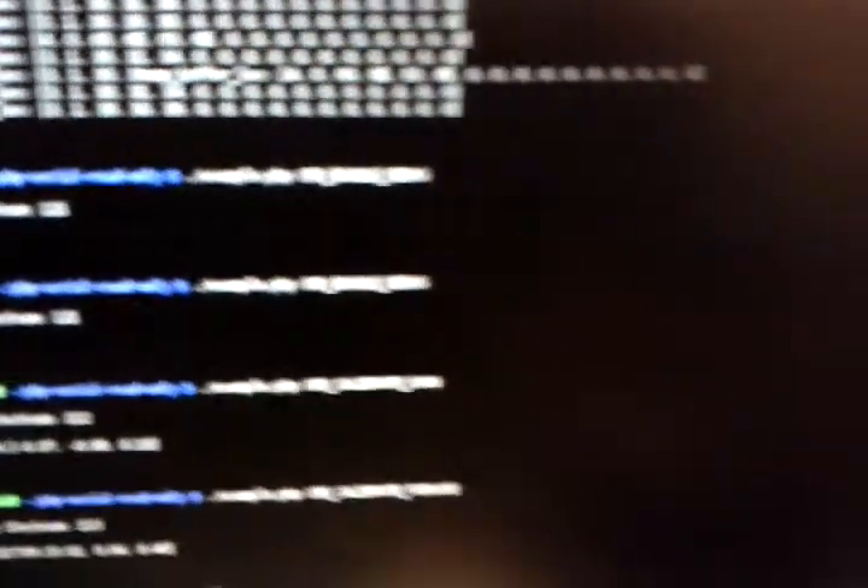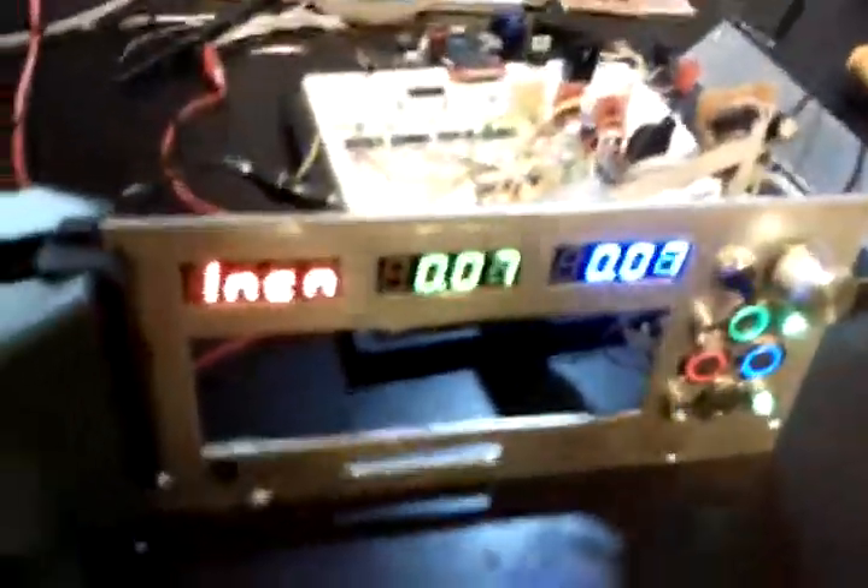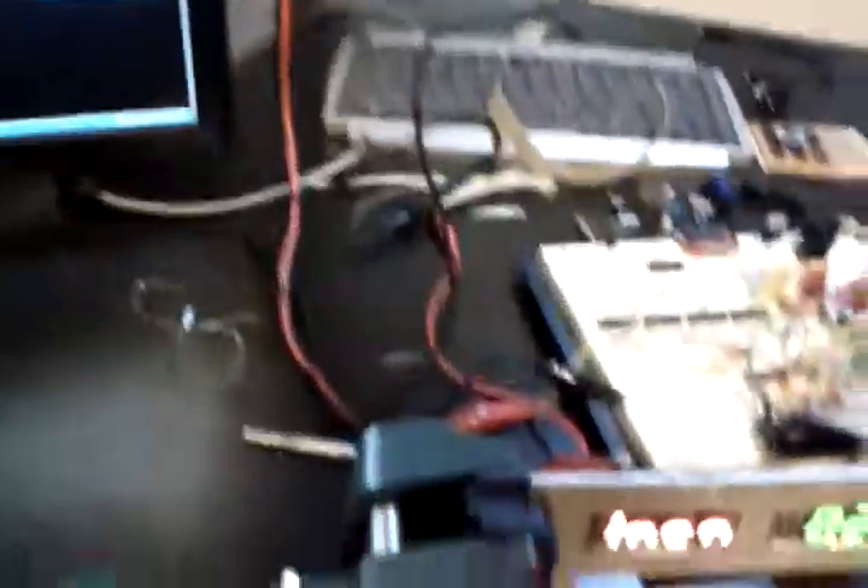Over here I can send commands to it. The last commands I sent were to enable debug, calibrate the down vector, and calibrate the forward vector — that's how these values are arrived at. I need first a reference of what down is, and then which direction forward is, for pitch to make any sense; otherwise they're just theta and phi off of a down vector on the sphere.